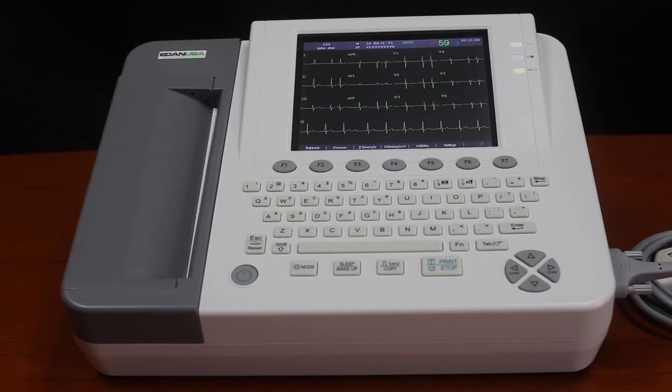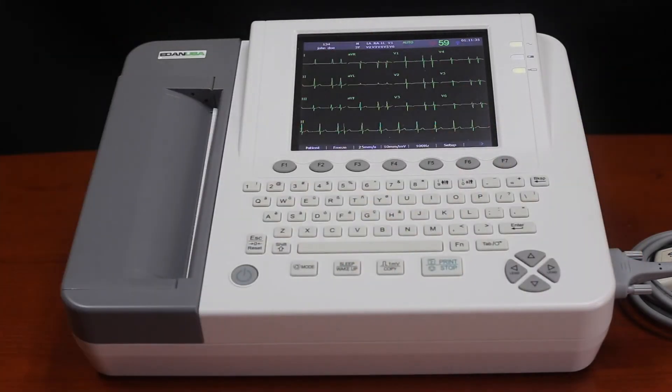One feature of the SE1200 Express Basic is the onboard PDF creator. It uses a USB thumb drive on the side of the patient monitor that will export the EKG in PDF format.